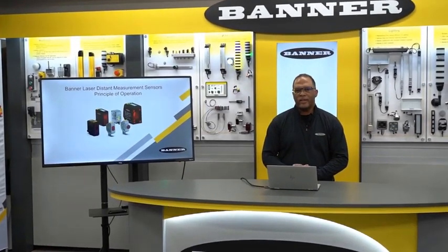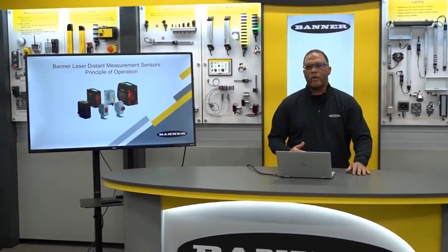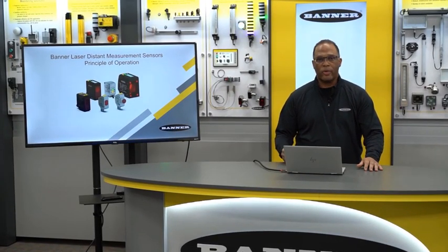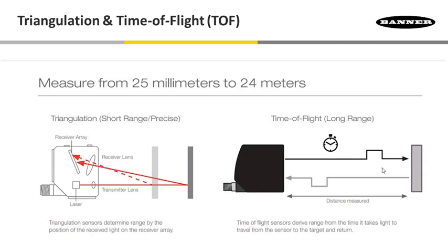Hi, I'm Darrell with Banner Engineering. In this video, I'll cover our laser gauging sensor's principle of operations — in other words, the technology and techniques that we use to make these sensors so accurate. We have two different techniques: triangulation and time of flight.